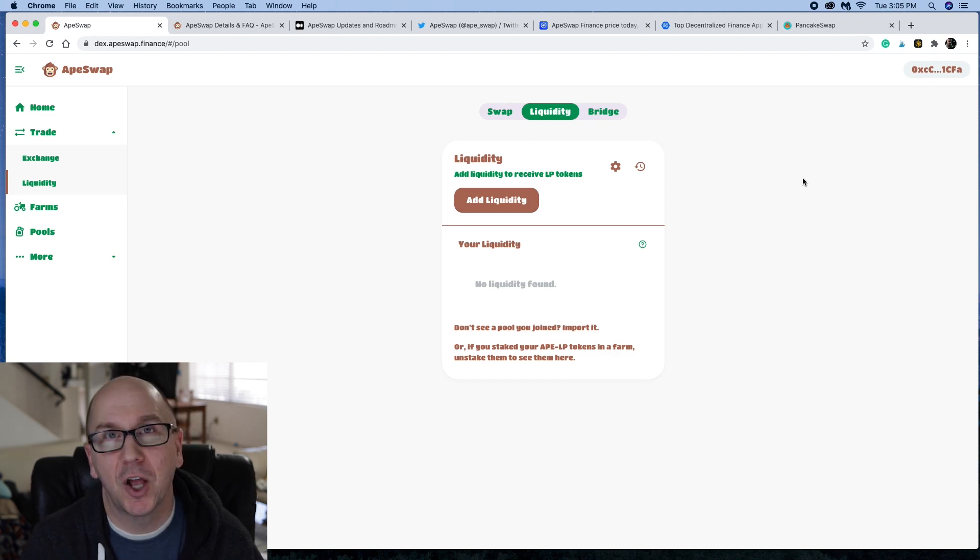You can also create liquidity LP tokens. If you're not familiar with LP tokens, it's a pairing — usually a common one is 50/50. So 50% would be banana and an equal value of BNB, or whatever the LP pairing is. Together, those two create an LP token that can generate higher returns, but it is a little bit more risky. You have to deal with impermanent loss, which I won't really get into right now.